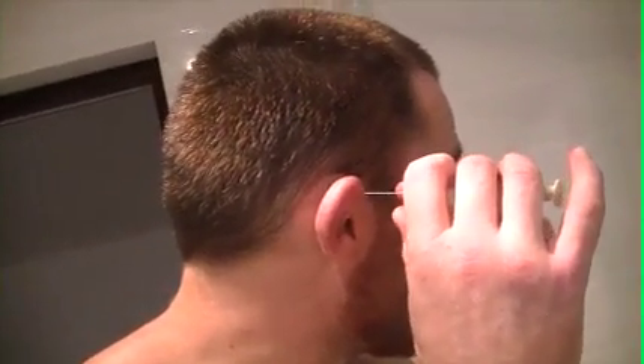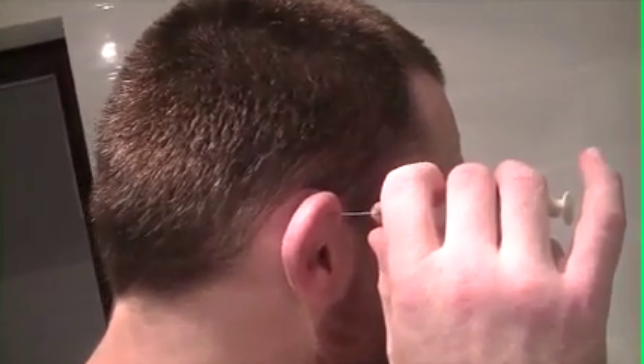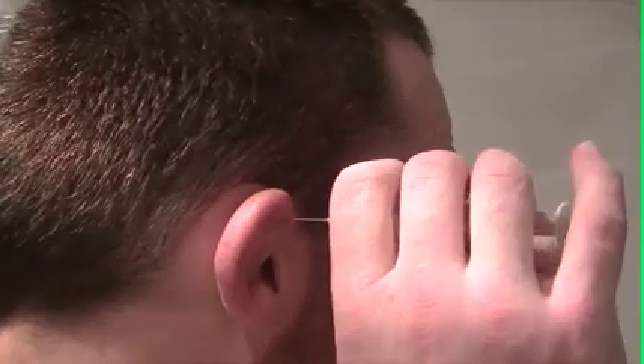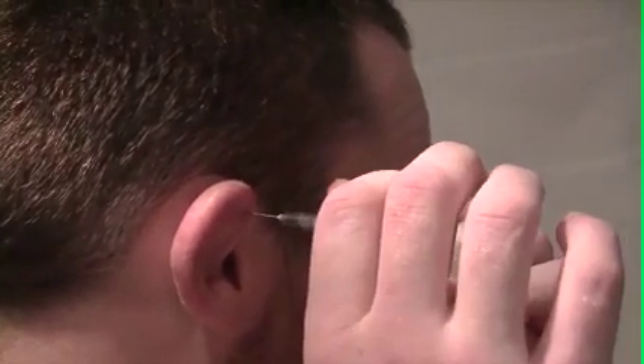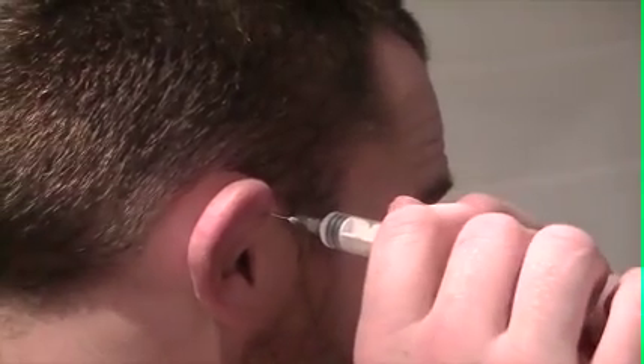Now you got to find a nice soft spot — looks like it's central up here towards the top. So I'm going to go ahead, that feels like a pretty good entry point right there. Guide that needle in. There we go. Pretty soft in there. Let's get her a little suck out there.